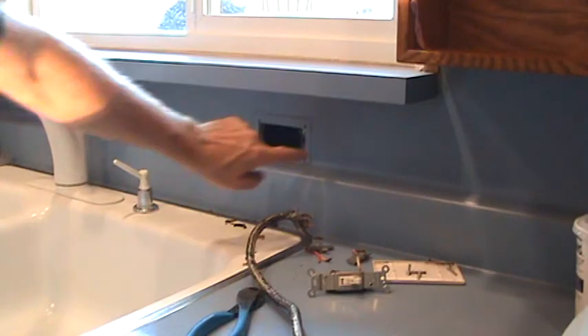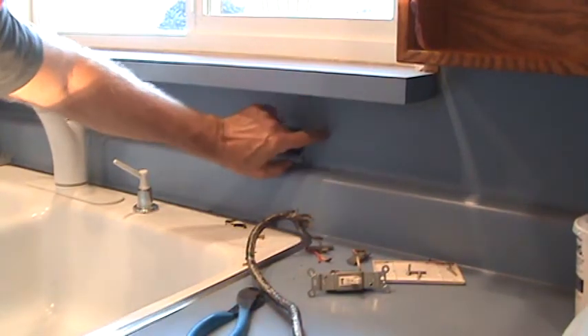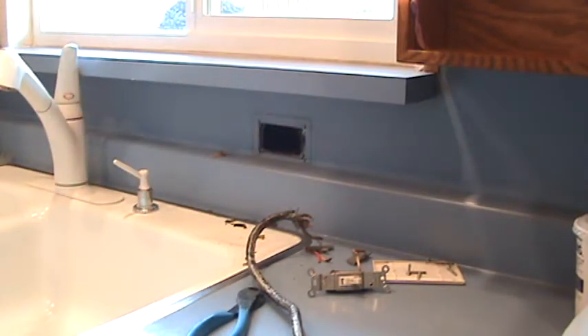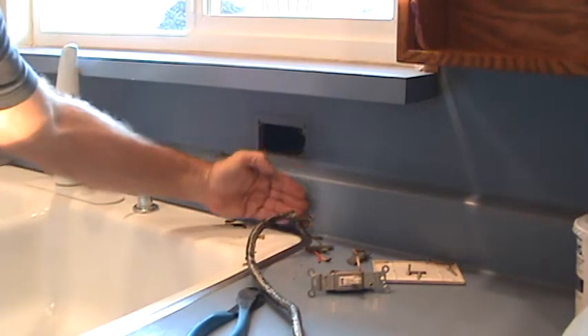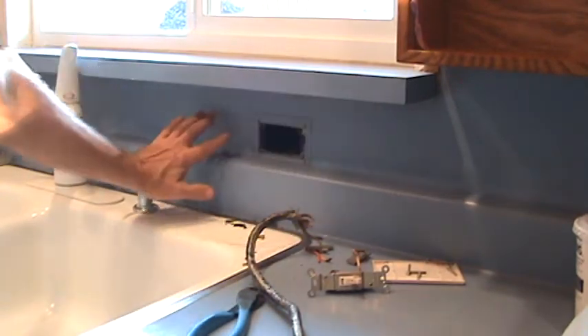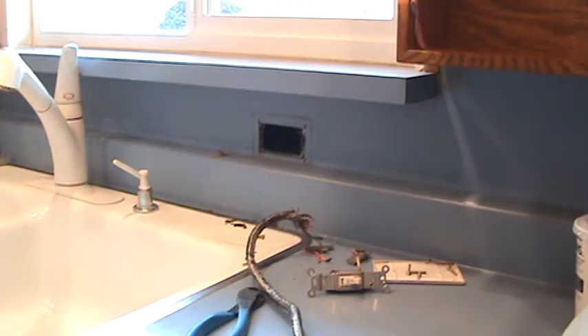I don't have to put a blank plate on that or anything. The installers are going to pull off this thin sheet of Formica that's glued onto the sheetrock wall, then they're going to put granite from the counter on up the side of the wall and cover right over that, so that will be fine.